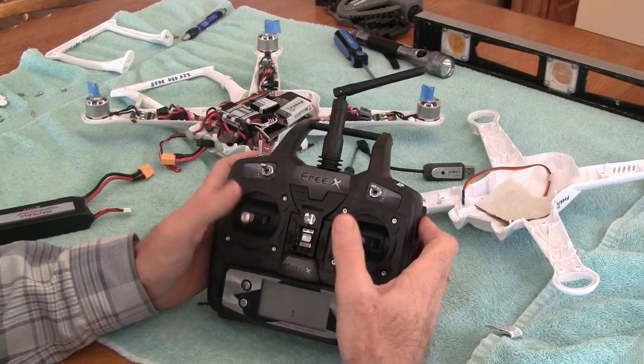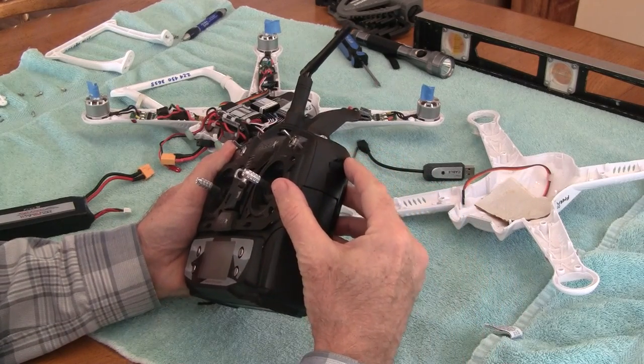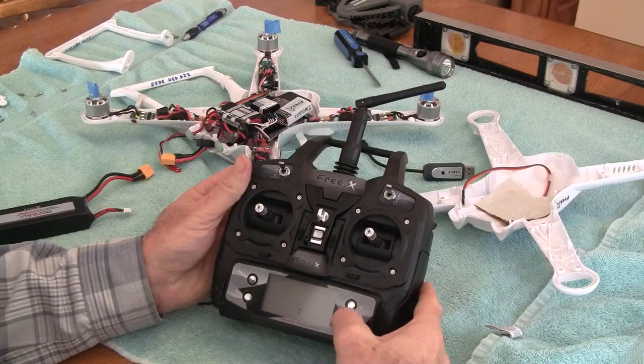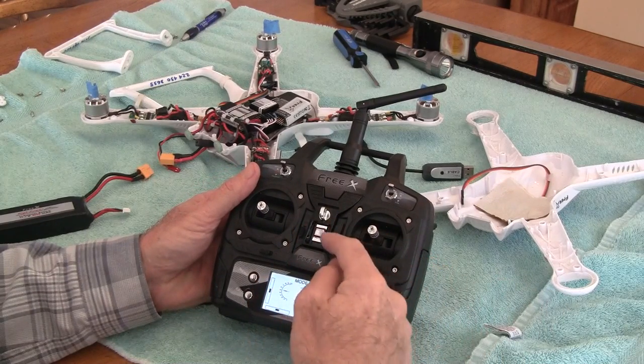You go around on the outside to get the complete area, then you take the little slider on the side for the camera, move it back and forth a few times, and place everything in the center. You put it on number four and everything's recalibrated on your radio transmitter.